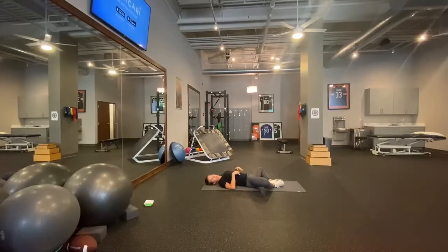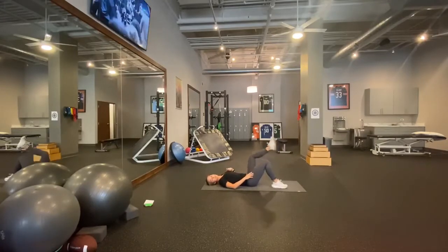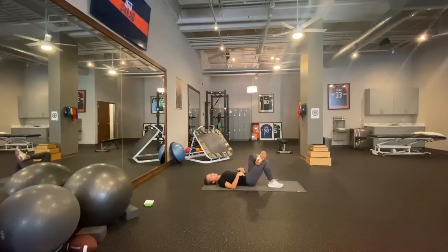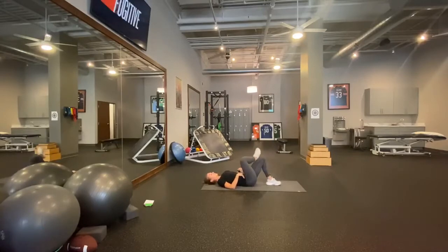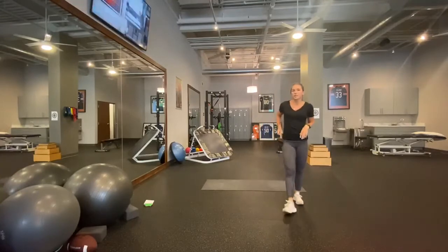If you ever have back pain while doing any of these, or you're not feeling the glutes, try to reset and make sure you tighten your core and hold that throughout. The last way is single leg — you can either float the leg or cross it over, whatever's comfortable — and bridge up through that single leg. Make sure to keep your hips level. Go ahead and try five bridges each way.